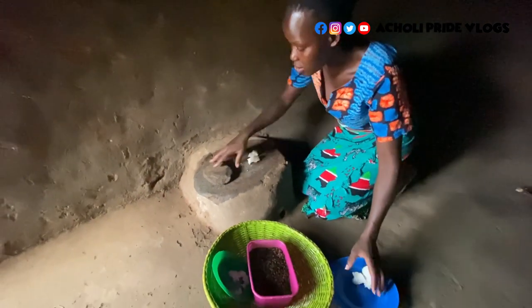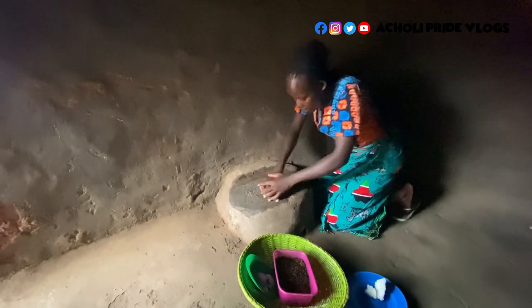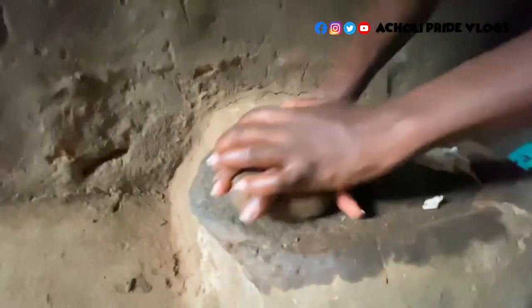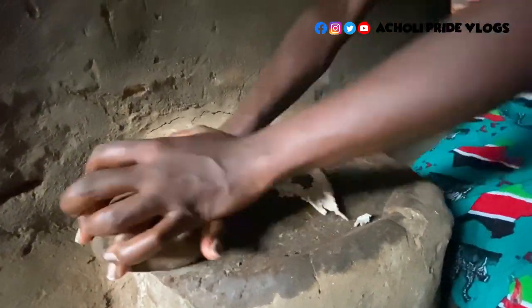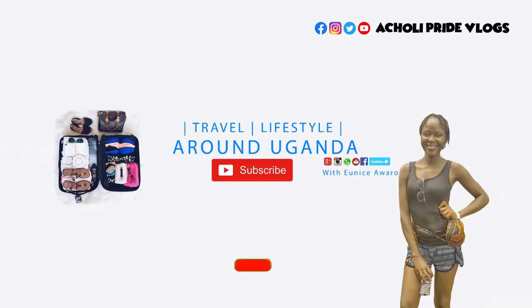This grinding stone is always used for many things — sugar, millet, sim sim, groundnuts — so it grinds a lot of things. When you do this, it cleans it really well. You can either do this or even drop some little water on it and it cleans well.